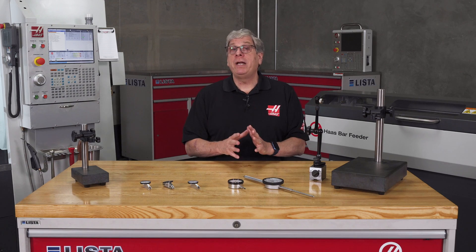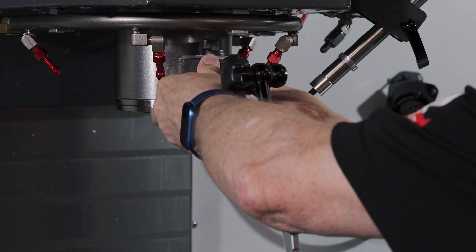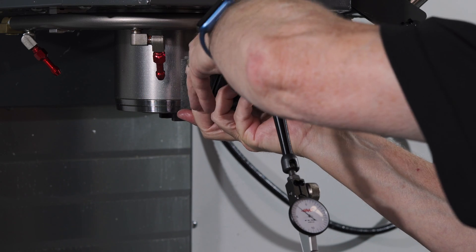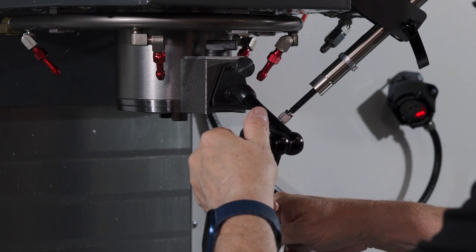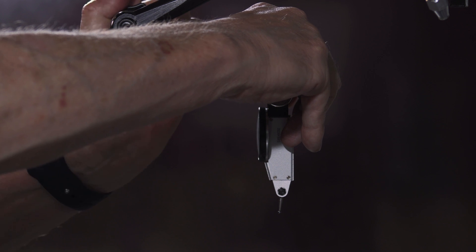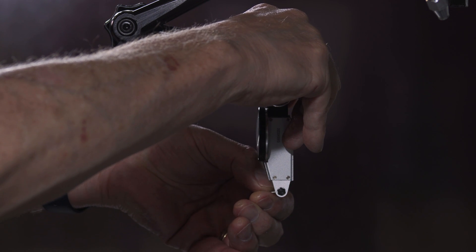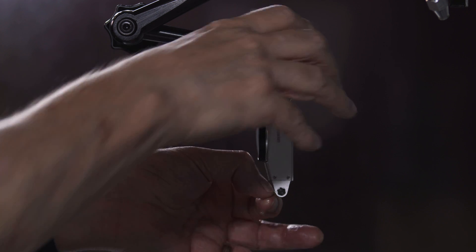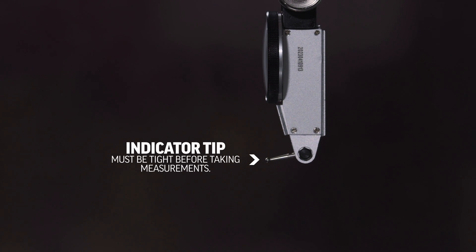I've got my indicator mounted on the mag base and the mag base is attached to the spindle head, so I'm ready to take some readings. There are some very important tips to remember when using these indicators. First, before you start, gently rotate the stylus to make sure it's tight. The stylus or indicator tip coming loose is a common occurrence and should be the first thing you check if you suspect a bad reading from your indicator.